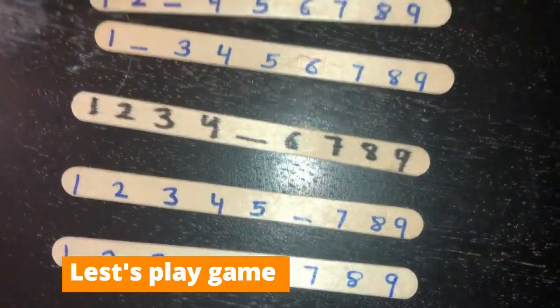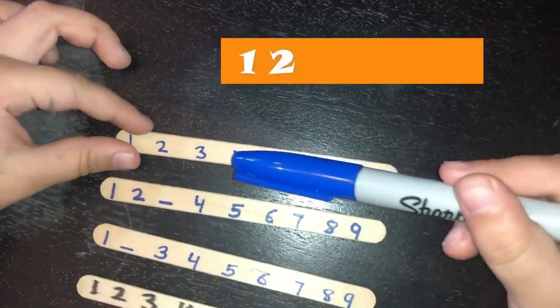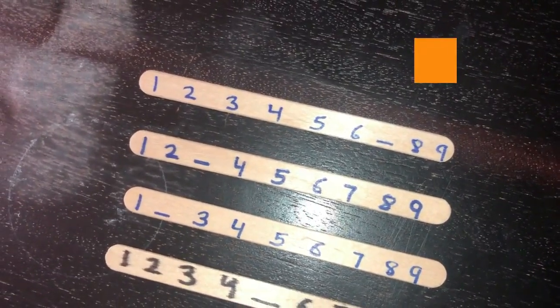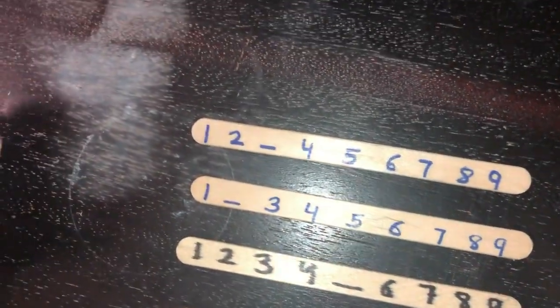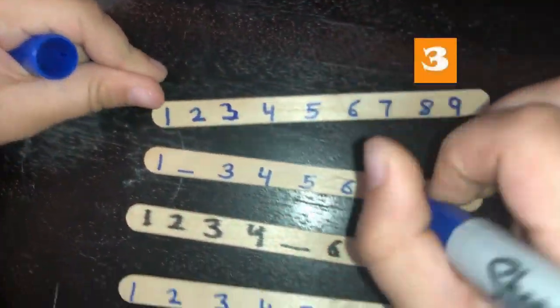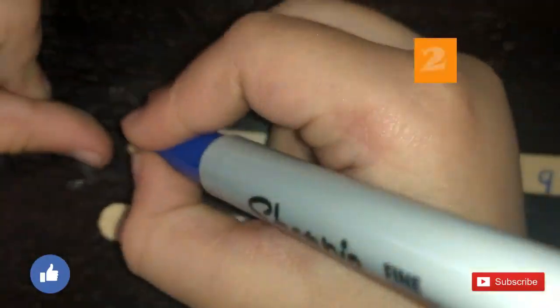These are some ice cream sticks. I've written some numbers on them but one number is missing — you have to find which number is missing. Okay, one, two, three, four, five, six — what's after six? Seven! Yeah, seven! Good job! Now let's do this one. Count with me again: one, two — what's after two? Three! Okay, that one is done.